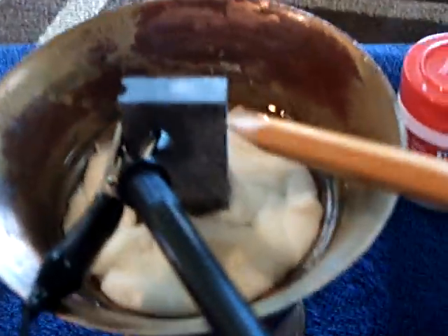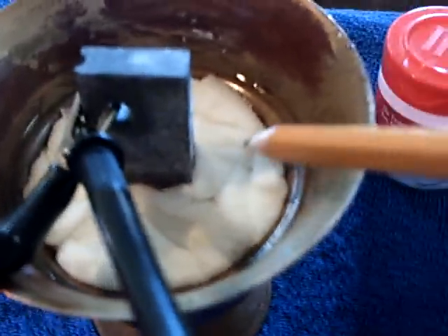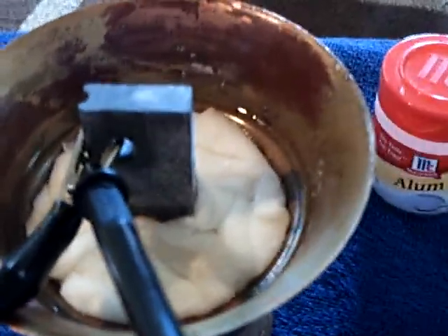The magnesium is one of these fire starters. You can get that at Walmart or Harbor Freight for a buck or so — they're not very expensive. There's just paper towel in there. And then I added the alum with the water and mixed it all up.